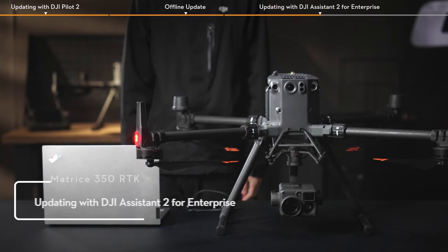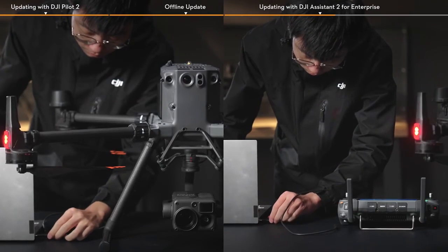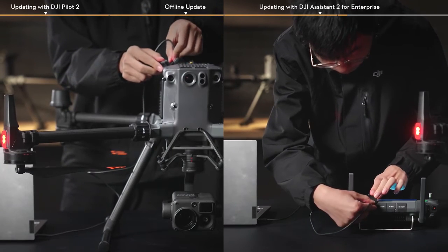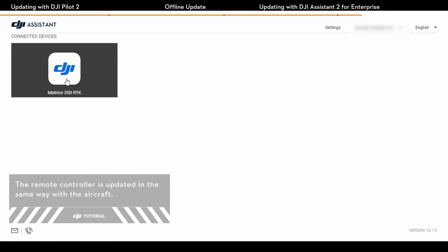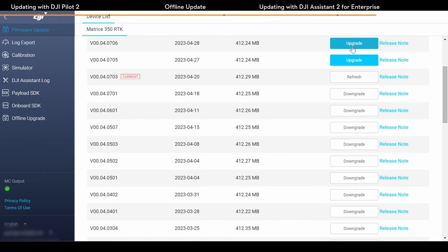Method 3: Updating with DJI Assistant 2 for Enterprise. Connect the aircraft or the remote controller to a computer using the cable and power on the device. Run the DJI Assistant 2 for Enterprise software. Select the connected device. Tap Firmware Update on the left and wait to refresh the firmware list.